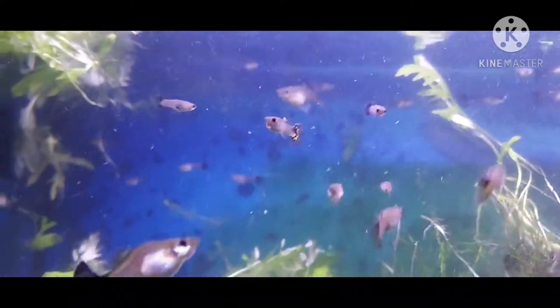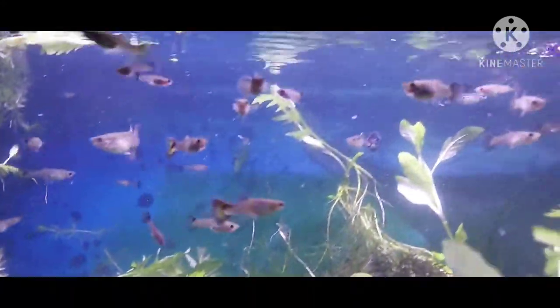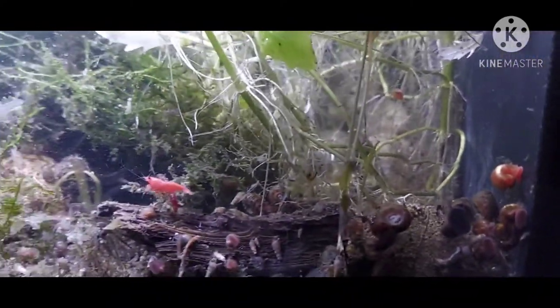The male just died but we got more males up and coming, so that's cool. And a little bit of shrimp right there.